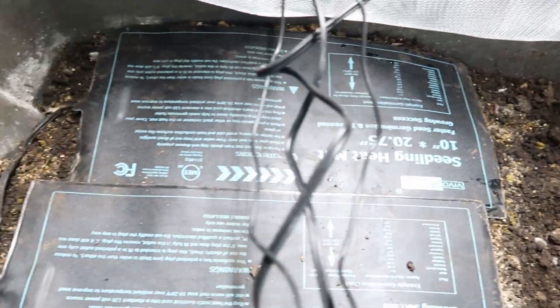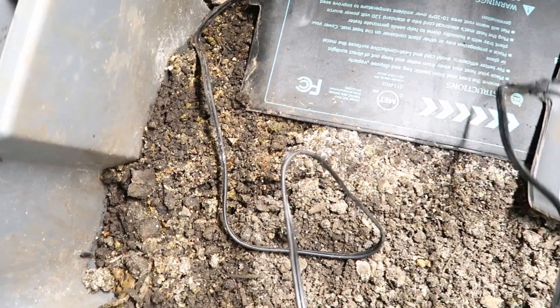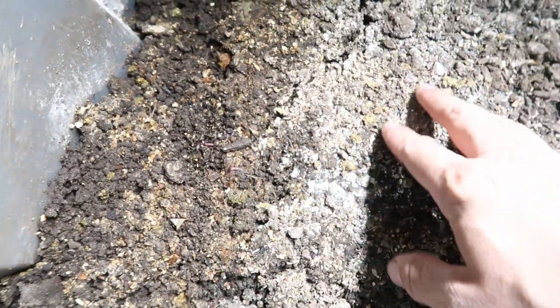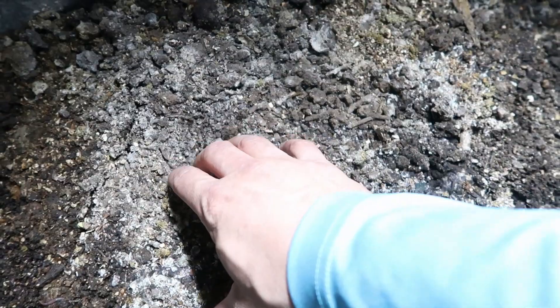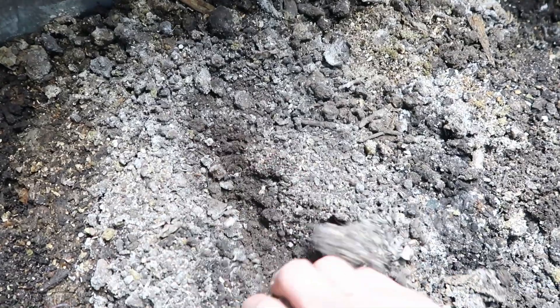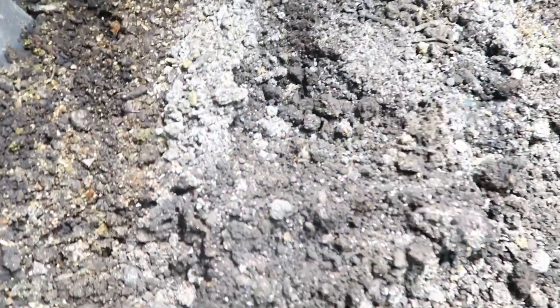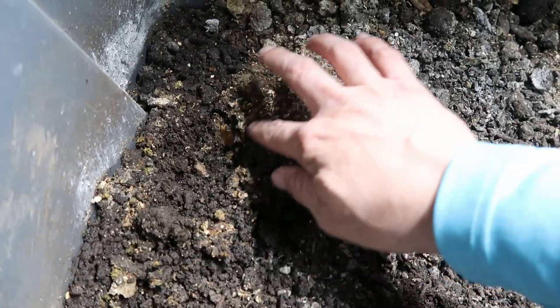I went ahead and reduced down to just one bin for the winter — I was running two bins before. I got these seeding heating mats and there are some worms right up here on top. The heating pads do dry out the top a little bit faster, so you've got to be sure and check it. There's moisture still down below but it dries out the compost a lot faster, so I have to water more frequently. But you can see right in here where it's moist there's still a lot of worms.